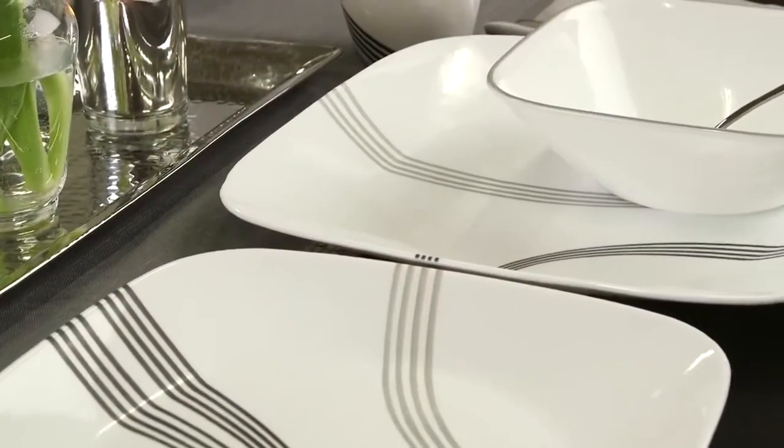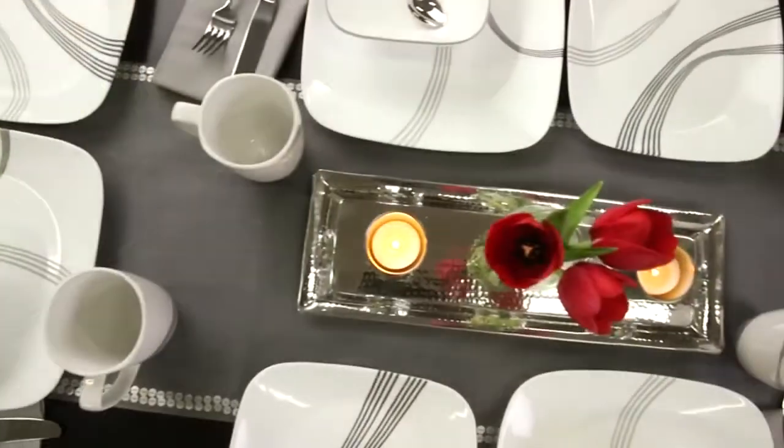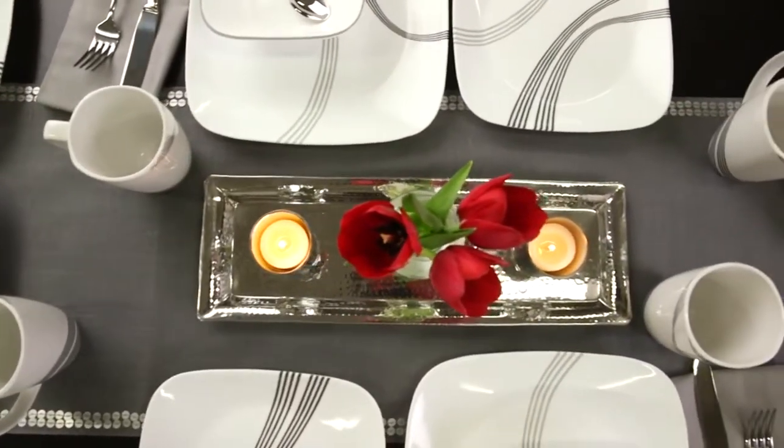From Corelle. This unique and modern pattern is part of the Boutique by Corelle collection, helping redefine your dining table with a contemporary elegance.